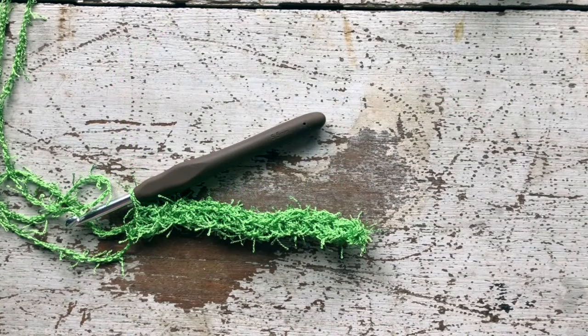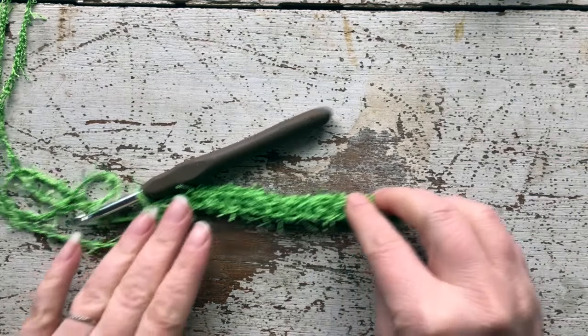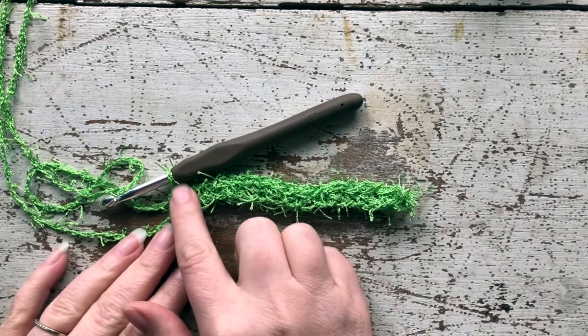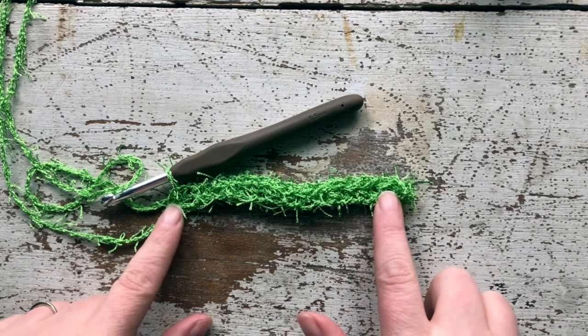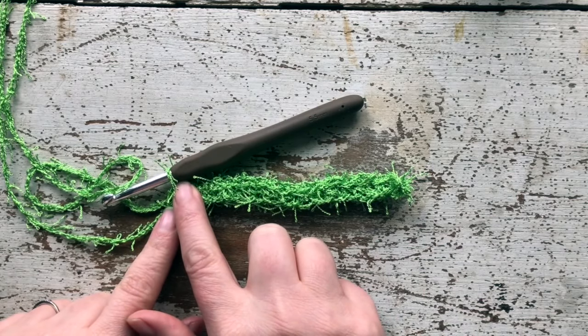Here we are at the end of row one — I have made 15 single crochets all the way across. Remember, with our foundation chain we started with 16 chain stitches, but then we skipped one by going into the second chain from the hook, and that ultimately gives us a final stitch count of 15.